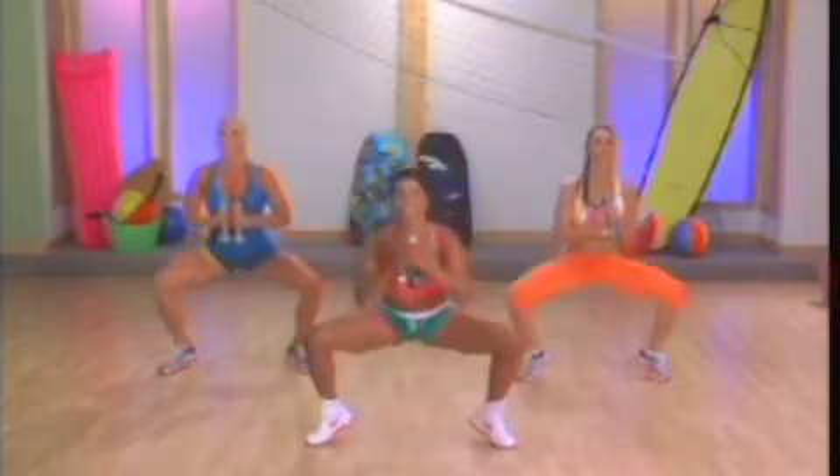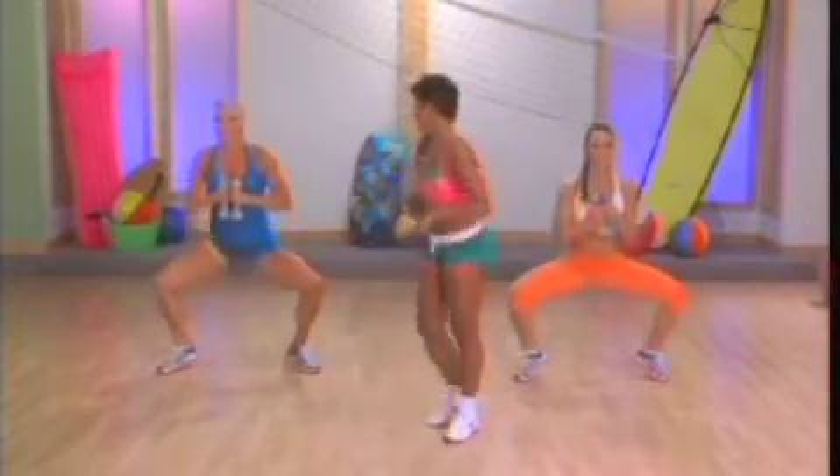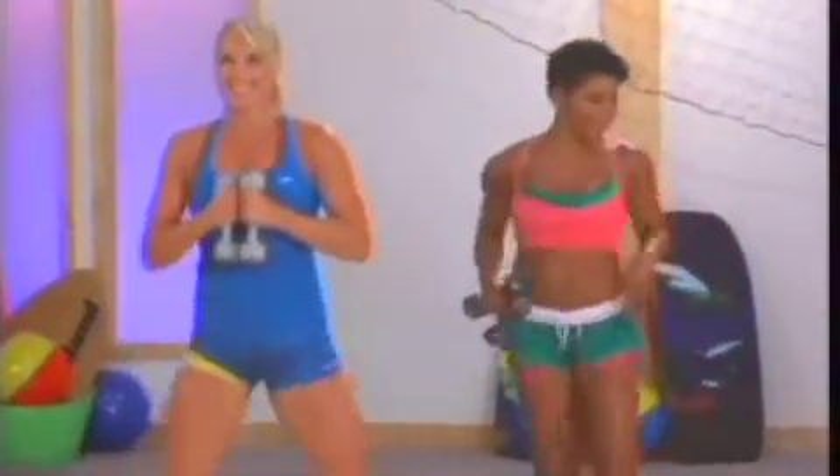Eight more. Eight. Come on. Seven. Six. Squeeze those quads up at the top. Four. Three. Two more. Last time.